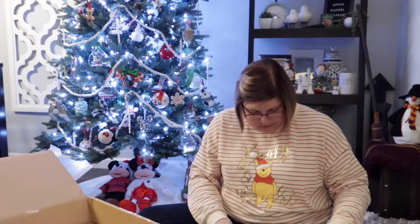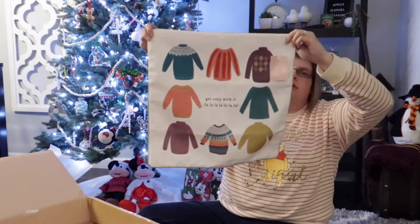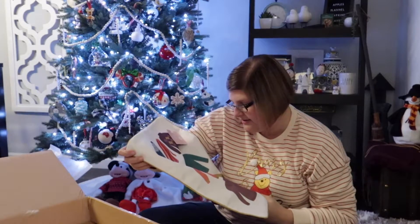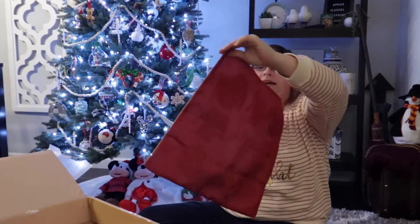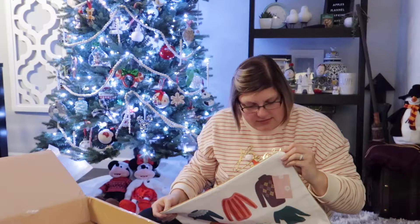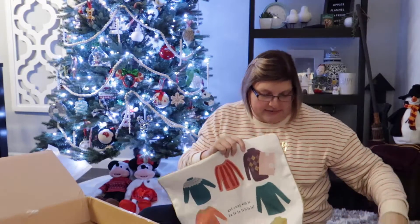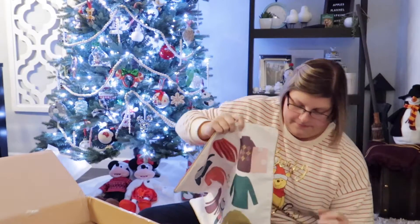Here we have another pillow cover. This one's got little sweaters on it — little kind of ugly sweaters, which is so cute these days — and it says 'Get Cozy' with a Fa-la-la-la-la. So super adorable. It's solid red on the back with kind of a golden green trim around it. It coordinates obviously with everything in this box, but it will also coordinate with the Christmas box as well. Can't wait to get my new pillow covers on my couch.